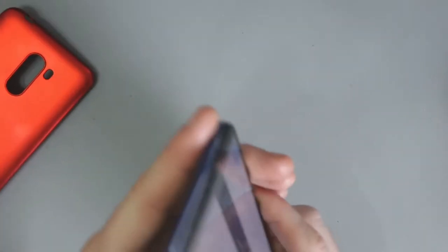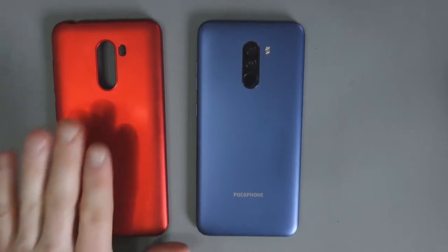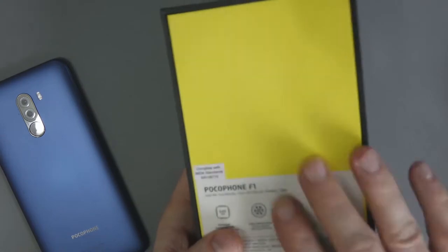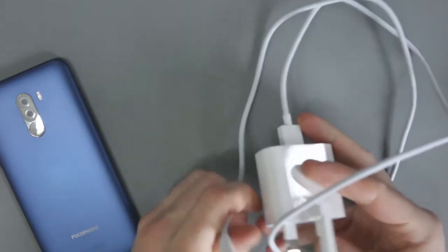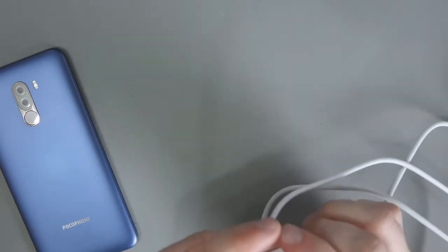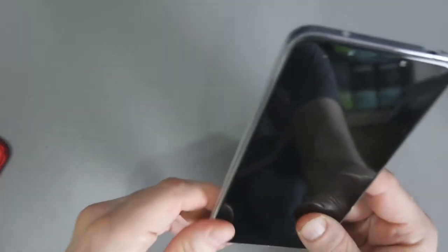I have the blue version. When you buy it, you get it in the box with the charger and USB Type-C cable — it came with a British three-prong plug as well, which is always good. They also threw in a silicone case, which I thought was pretty good for a very cheap phone.